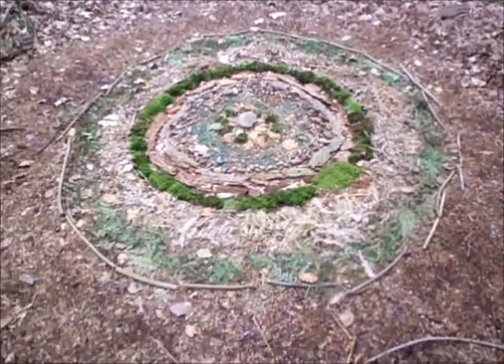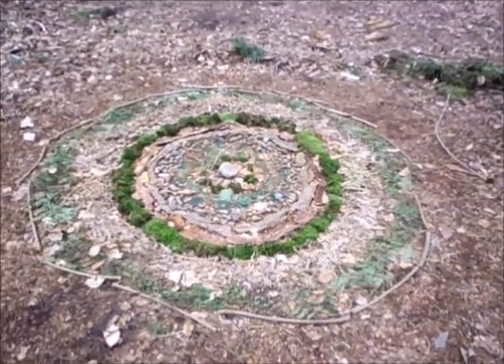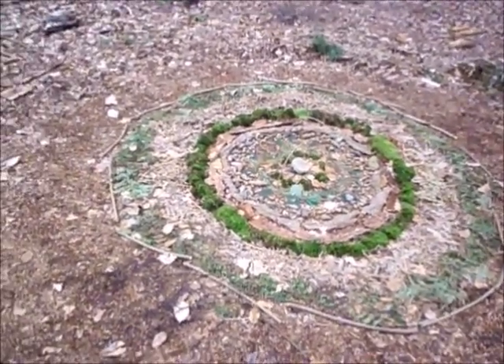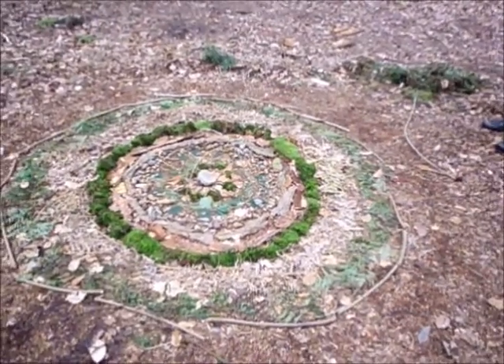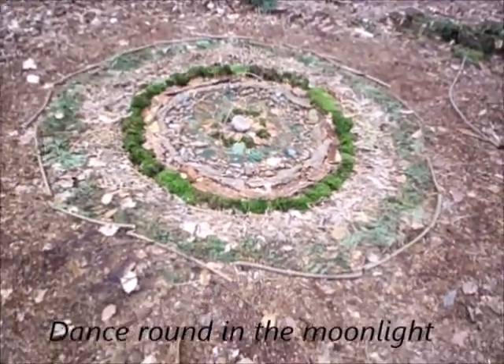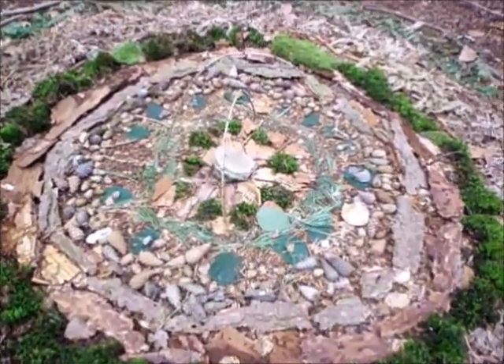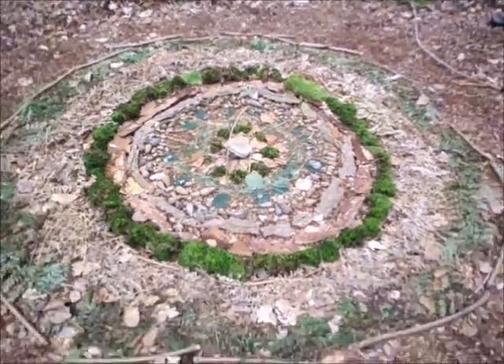We've just walked down from where John's little shelter is. I've just found something — it's quite sweet. Just said to John, I bet they go around this in the moonlight! So we've just got back in the car. I'm going to go home, get my tea, and hopefully upload this sometime tonight — or I might just edit it and put it on in the morning. I'll see you later in the week — bye for now!